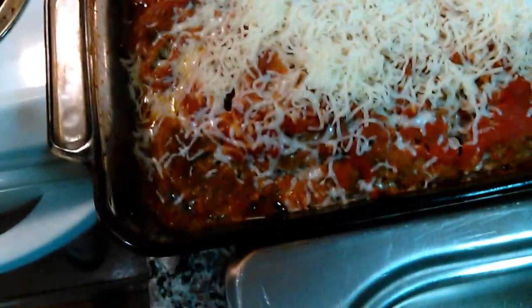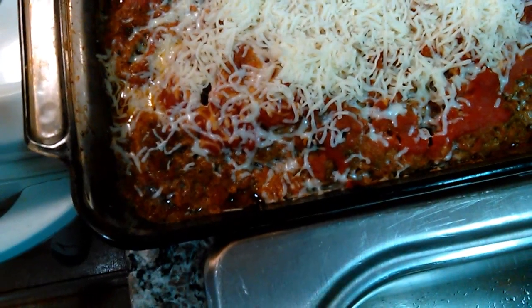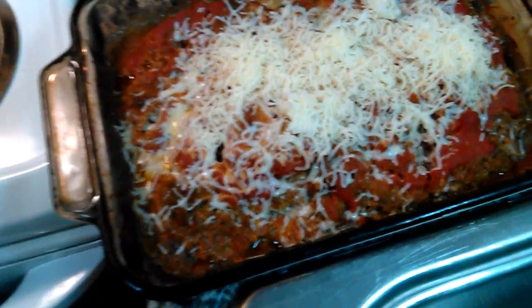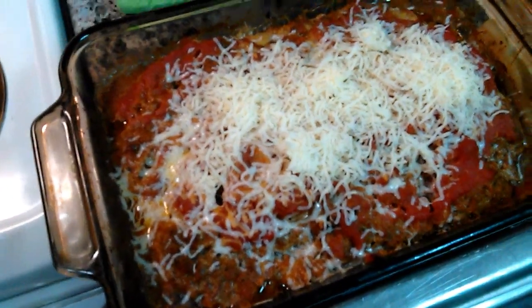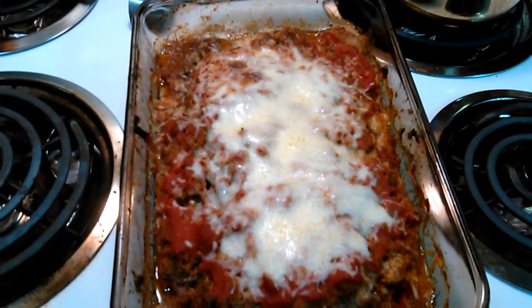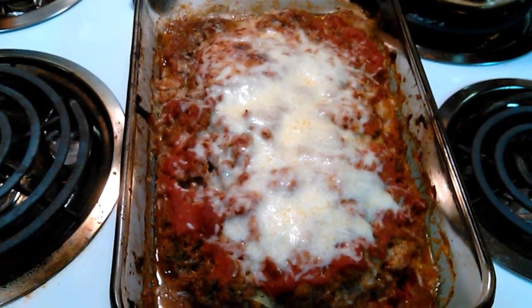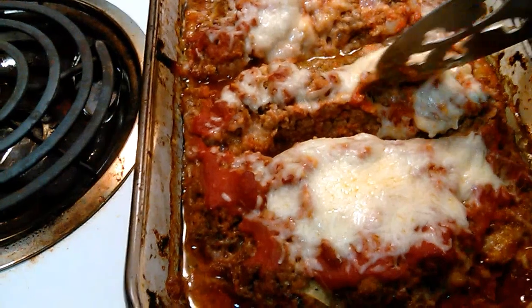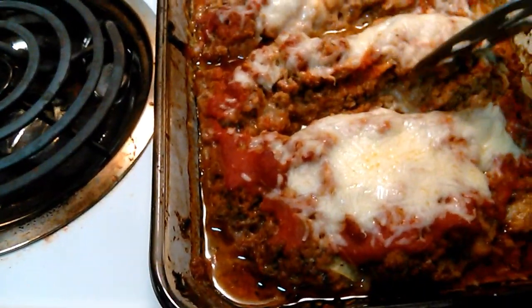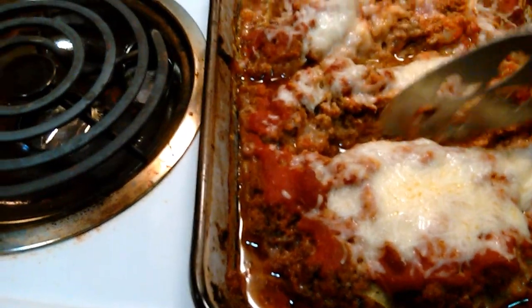It's done! I added a little bit more mozzarella, turned the oven off, and let it sit in there for five minutes. This is what it looks like with the melted cheese on top. Let me cut it — and there's cheese in the middle. Can't really tell right now because it's still hot.